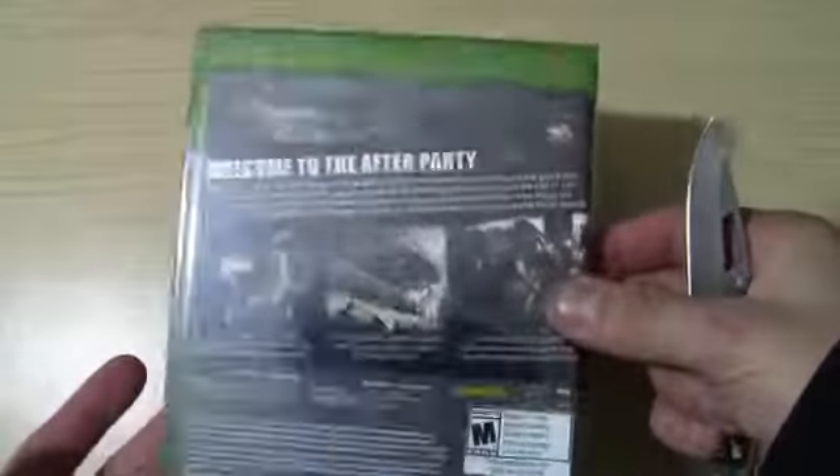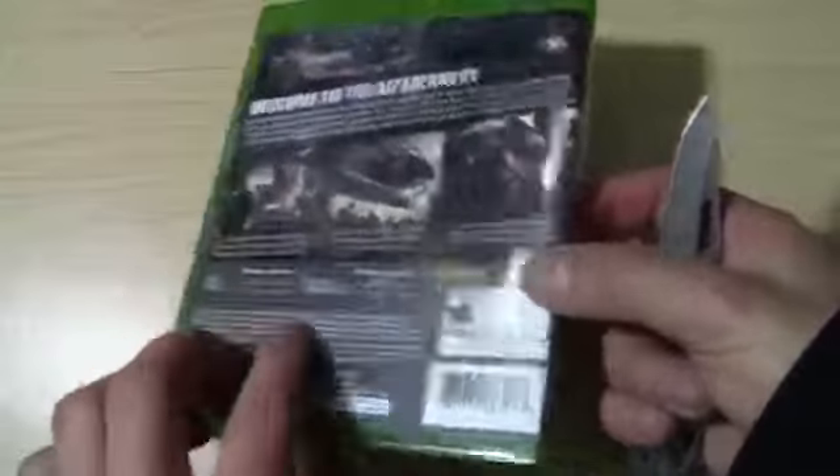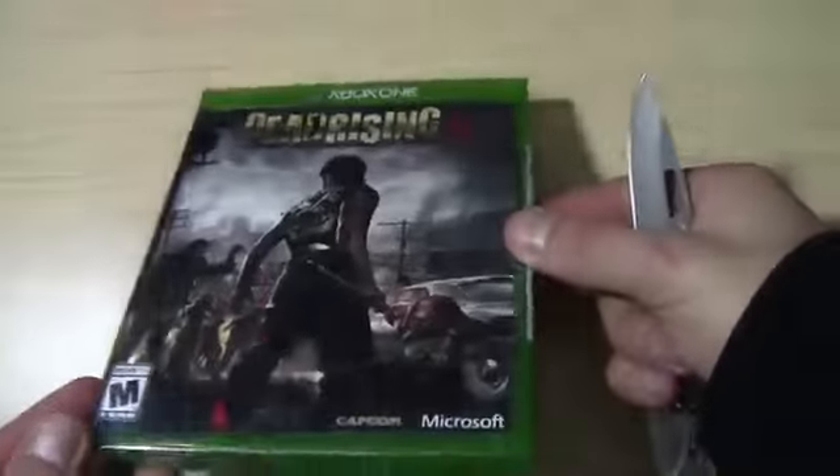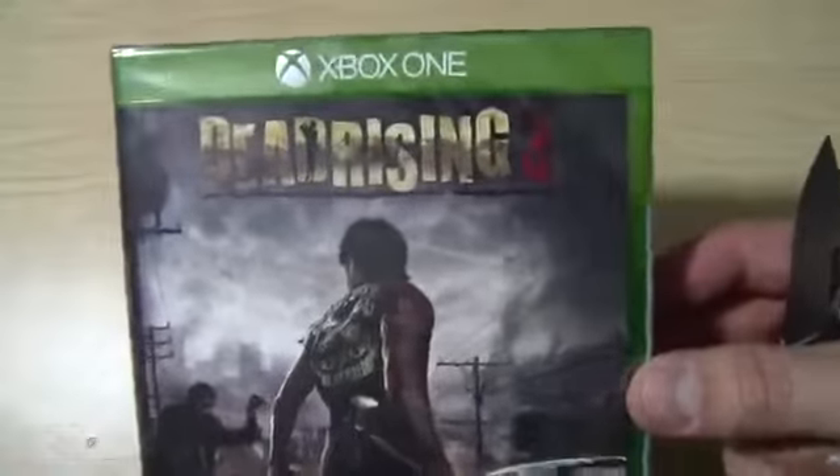Boom — Dead Rising 3 Xbox One, let's get it. First of all, this feels really light. The cases for the Xbox One feel a lot lighter than the 360. I feel like it's made with a lot less plastic and they're trying to save the environment. But Xbox One Dead Rising 3 — can't wait to play this game.